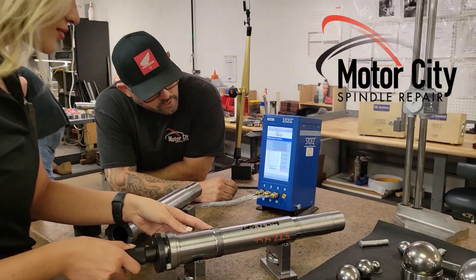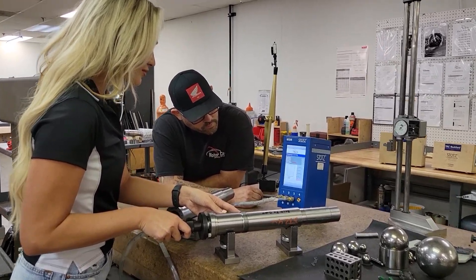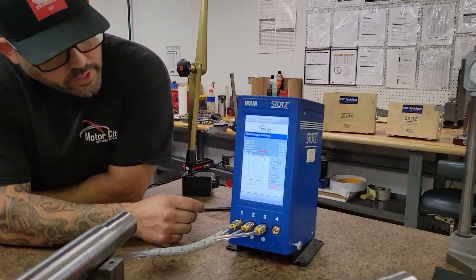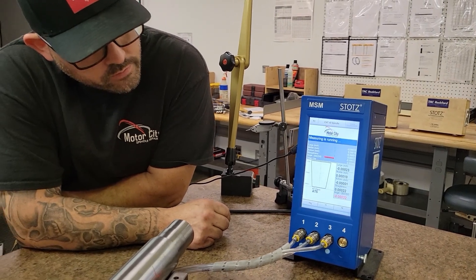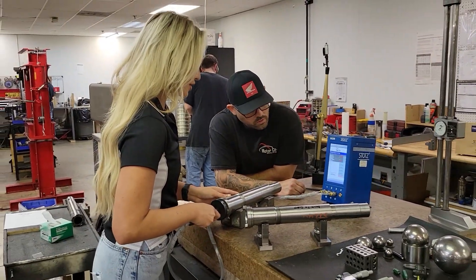Move it around a little bit. There you go — get it to where it reads bad. See, that's no good. So this one, you want it to go from zero as possible.